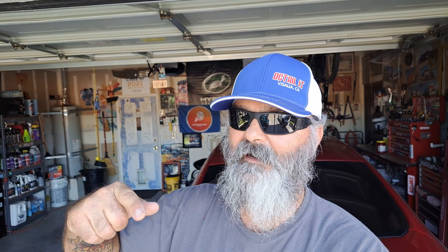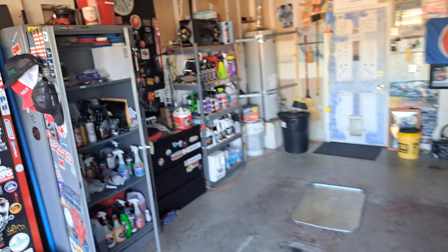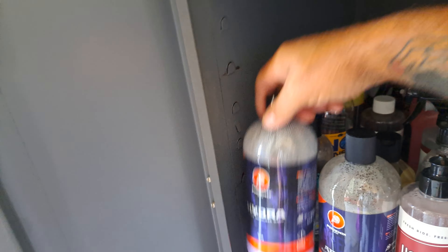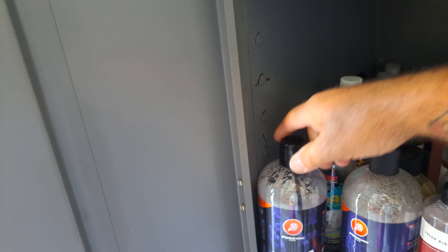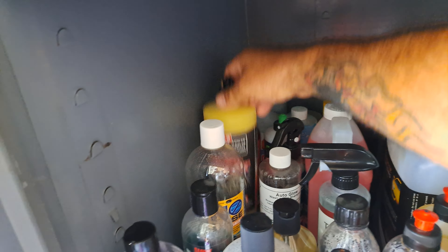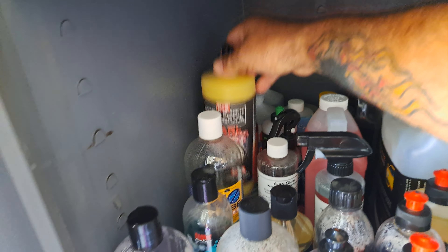I actually took P&S Absolute out of my cupboard because I don't use it at home much. I've got Hydra, got O&R, got Pearl — Pearl works great on bug guts — but as far as lubricity goes, Sublime wins.